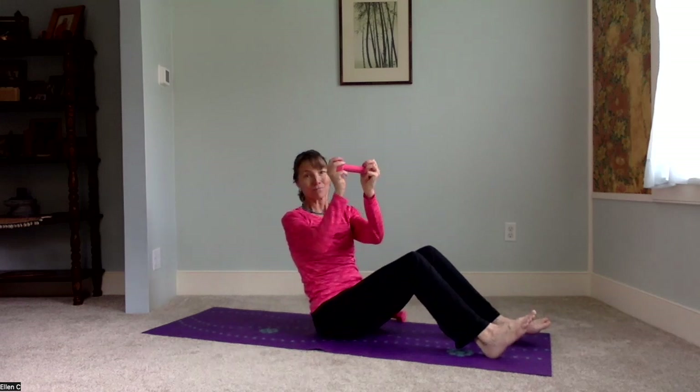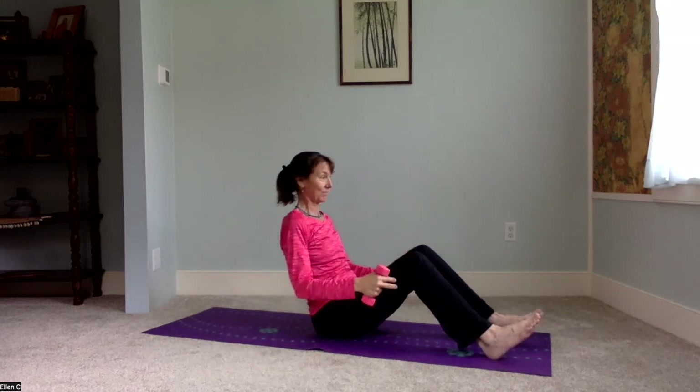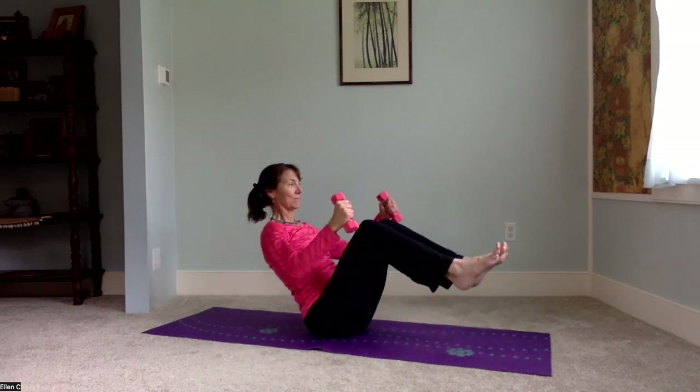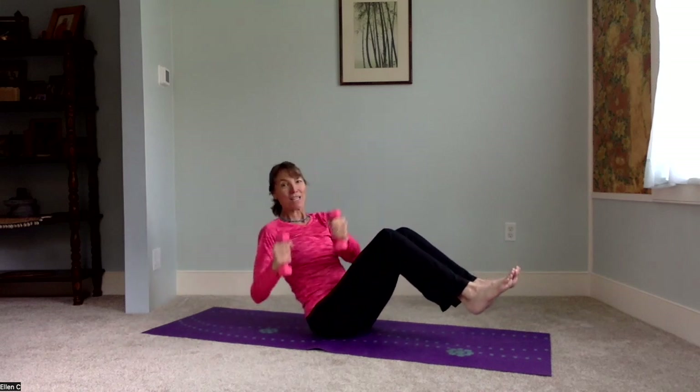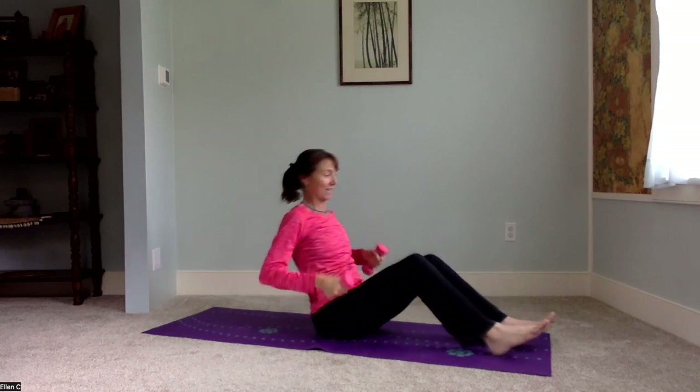We're going to get into boat pose. If you have a heavier weight, you could hold one end of the weight in each hand. If the weights are not that heavy, one weight in each hand. Holding boat pose, adding a little twisted boat if you'd like, just rotating side to side. I always have to remember not to grip the weights too tightly.